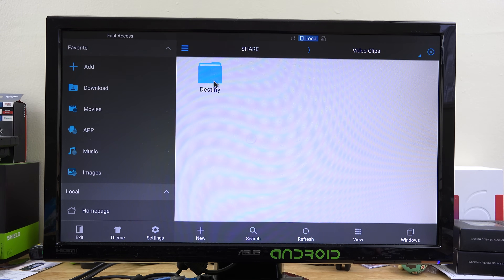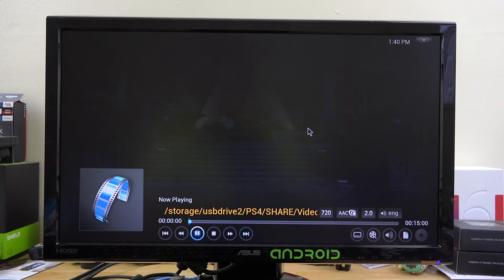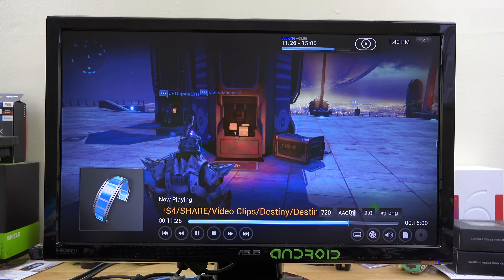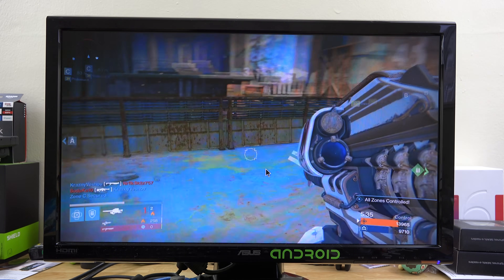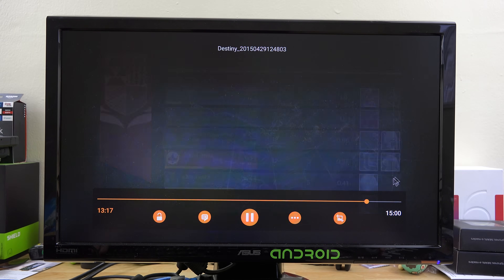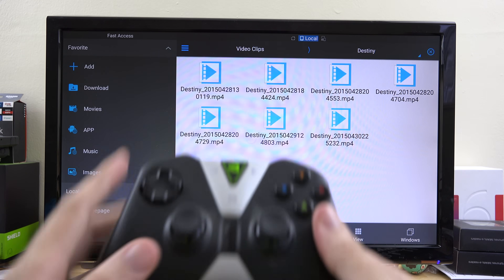So that's about all for video clips. You can also launch Kodi from this screen if you want. I play Destiny more than anybody should, and I'm going through here choosing VLC just to see how well it pulls up. Yeah, it works great. I hit Back and it took me back — cool.